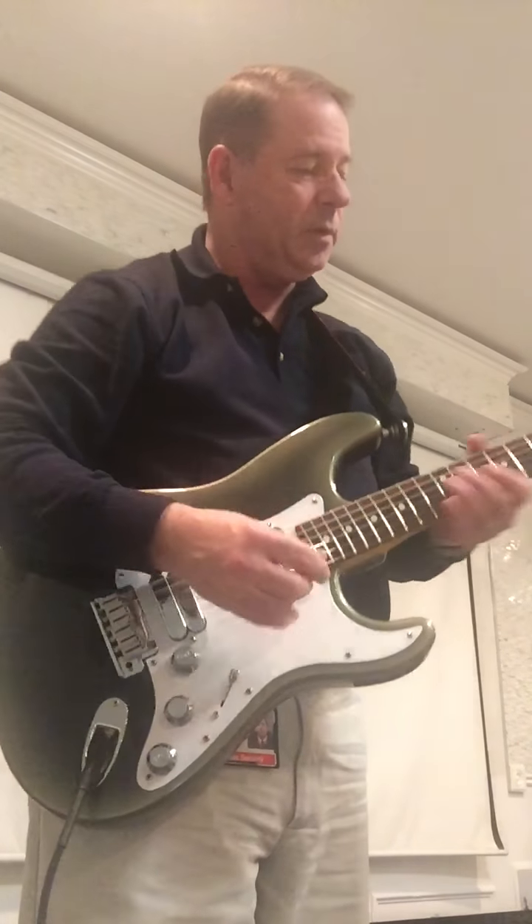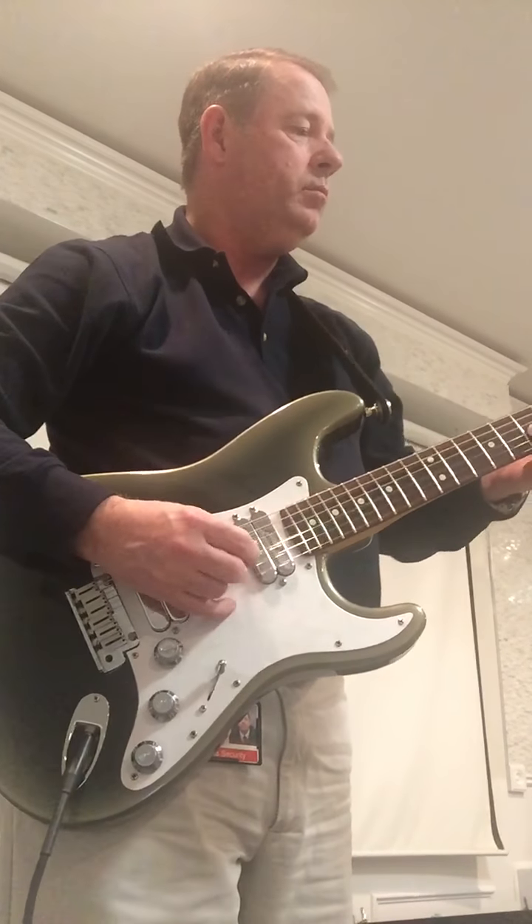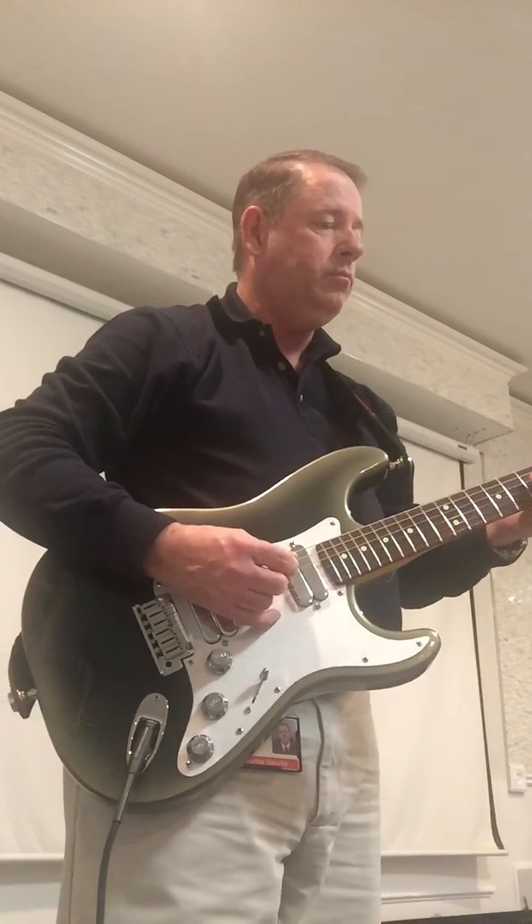This is the '89 Strat Plus Black Pearl Dust. Aluminum pick guard - I think that makes a difference.